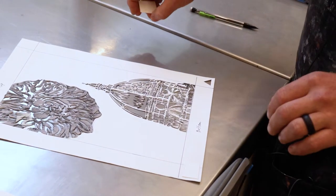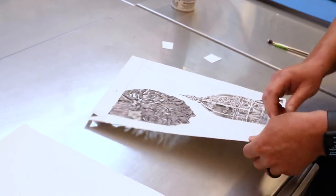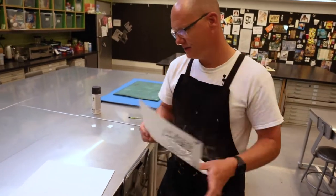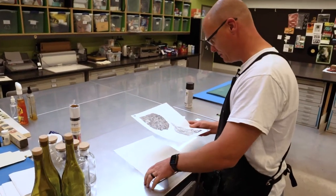Oh wait, I should have lined it up first before I put those on — I'm glad I caught that. I forgot to set up my bed. I need to put a touch of spray adhesive on the back of this, register it and line it up, and then cover these. I kind of got mixed up there a little bit.